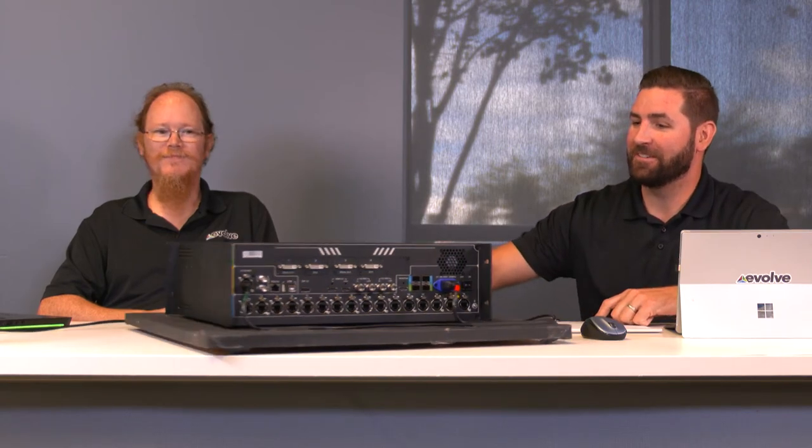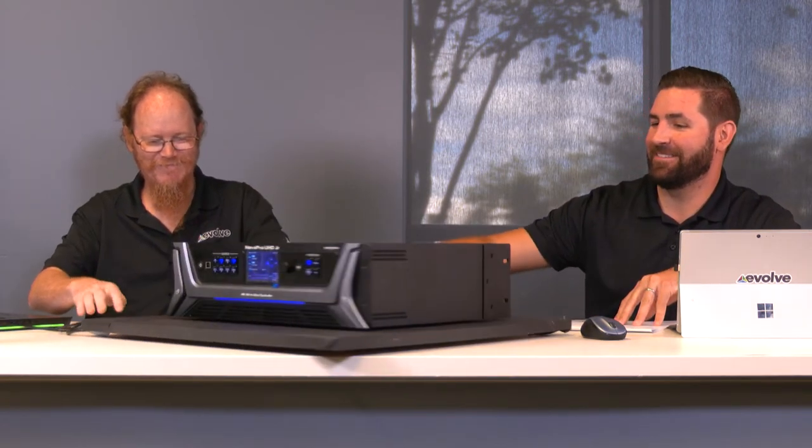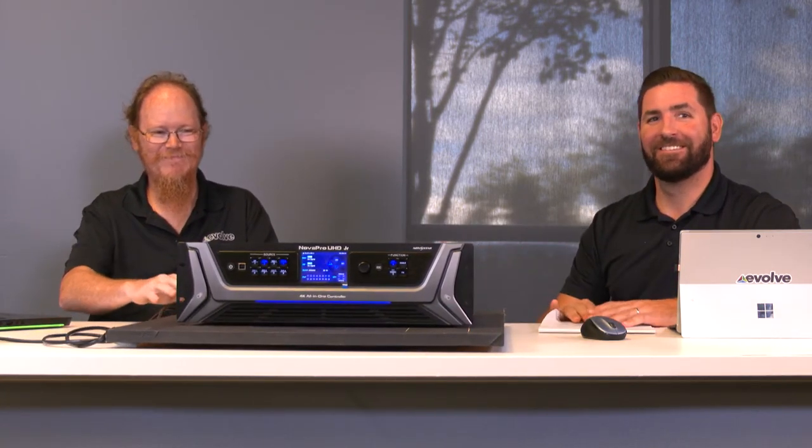We have them in stock ready to ship. Thank you everybody for watching this video. If you have any questions, reach out to either George or myself at Evolve Media Group and we'll be glad to help with anything Novastar-related.